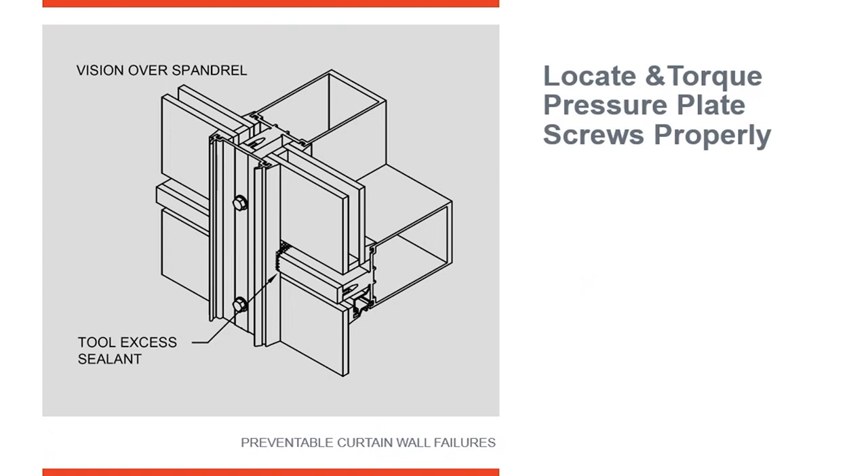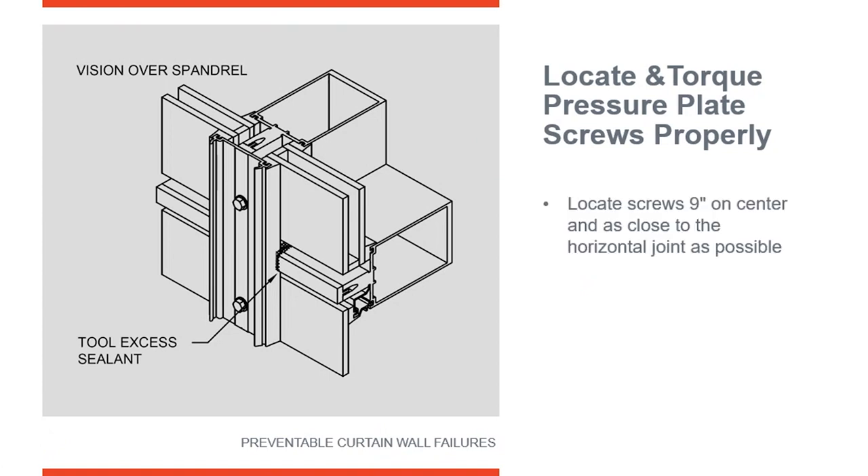This is a pressure plate system, so the pressure plates must be installed correctly per the manufacturer's instructions. Typically, locate fasteners at nine inches on center. When you come to joints or intersections, locate fasteners within three inches in each direction of the joint — so there should be a fastener no more than three inches on either side of the joint, and from that point they can go nine inches on center. This is critically important because it is a pressure plate system and the fasteners have to be put on very tight.